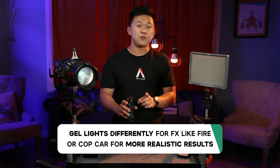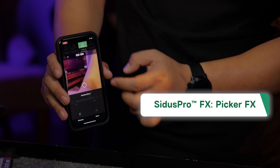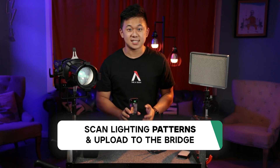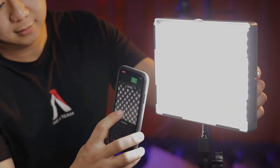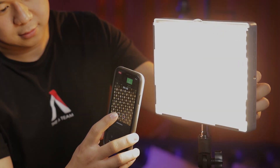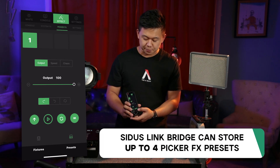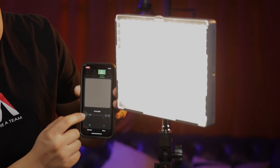For an effect like fire or cop car, this is especially useful if you gel the lights differently and put each color in a different group. The Sidus Link Bridge also brings picker effects to legacy fixtures. The picker effects feature allows you to scan brightness and CCT data using your phone's camera and transmit it to your lights via the bridge, creating completely unique effects patterns that can last up to 120 seconds. The bridge can store up to four picker effects patterns at once and can transmit up to one group at a time, just like the standard picker effects feature.